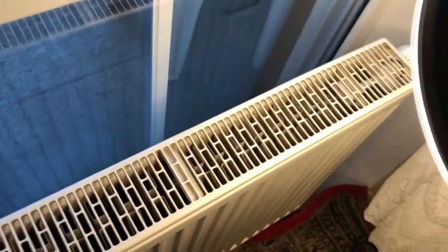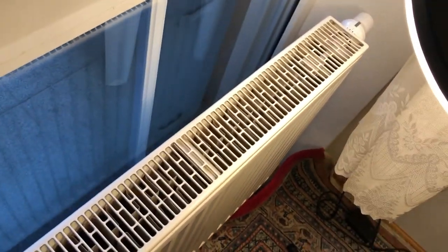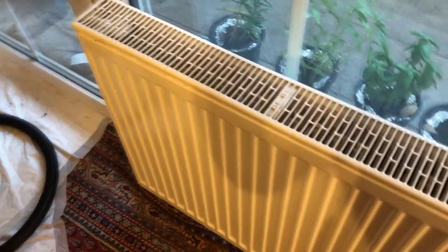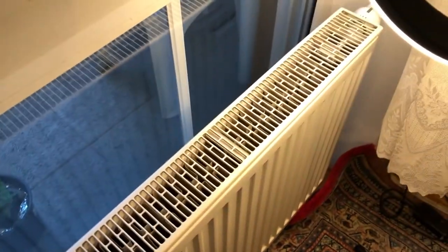There's a huge dust storm from that thing, so it's better to open up the window and let it out. Anyways, that's pretty much it for this video. Don't forget to like, share, and subscribe, and I'll see you all next time on Random Fixes and Restorations with another helpful video about cleaning or fixing or restoring something.